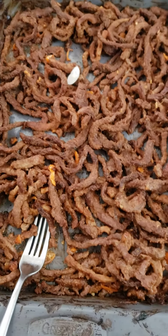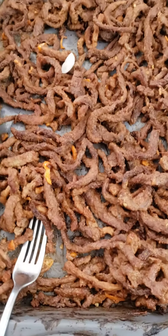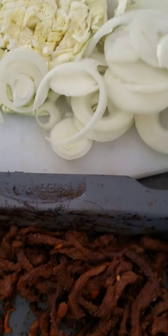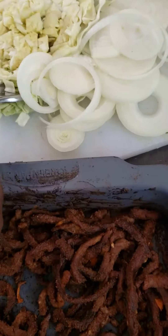Wow, the suya is done! The suya is done. So let's get it ready — suya is done. This is my onions to eat it with. It's onions for the suya and also the cabbage to make it veggies.